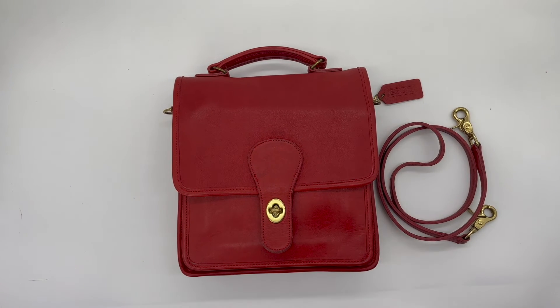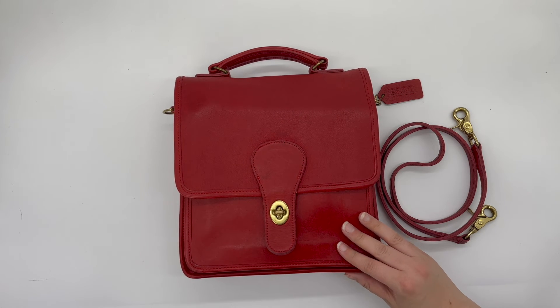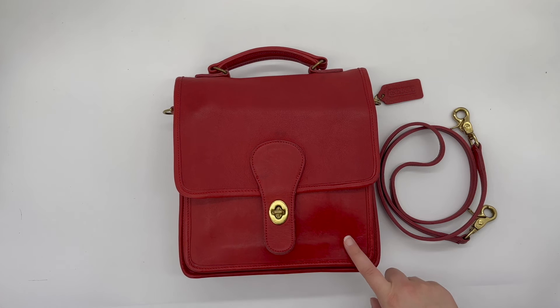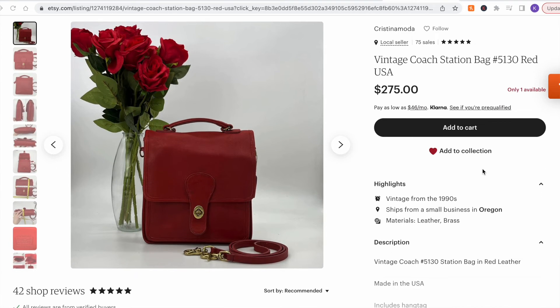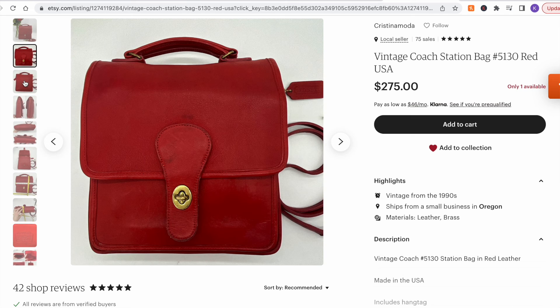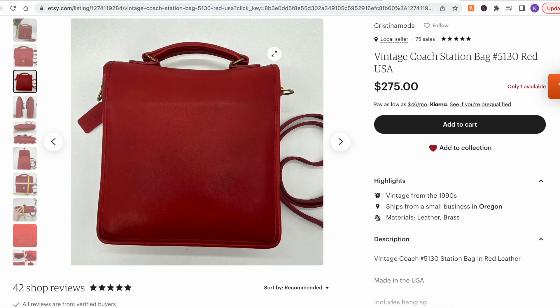So that's the vintage Coach station bag. It's definitely one of the more popular and common styles out there, but finding it in red is a little bit more rare and hard to find in my opinion. This bag is still available in our Etsy shop, so I will link it below if you did want to check it out further. Thanks for watching, take care.